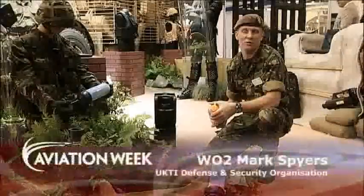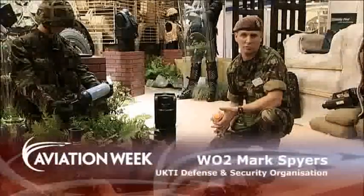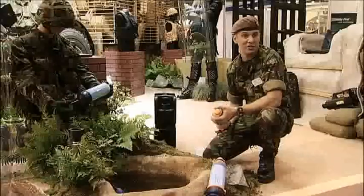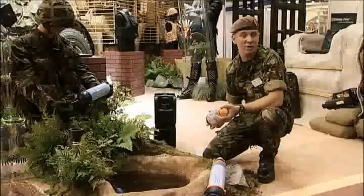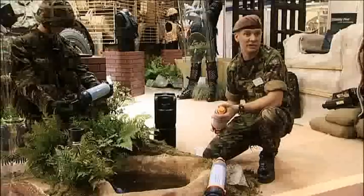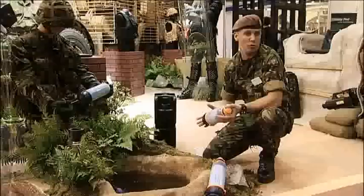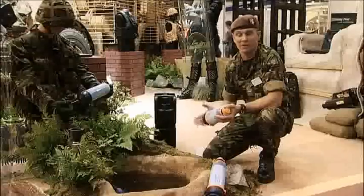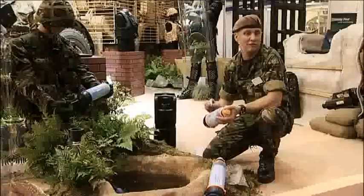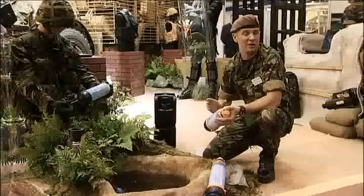I'm W02 Mark Spies of the United Kingdom Trade and Investment Defense and Security Organization Export Support Team. What I'm going to discuss today is the Lifesaver water bottle and also the new jerry can. The water bottle itself will filter between 4,000 and 6,000 litres of water, depending on what filter you're using, and it will filter down to 15 nanometres. The smallest bacteria is 25 nanometres.